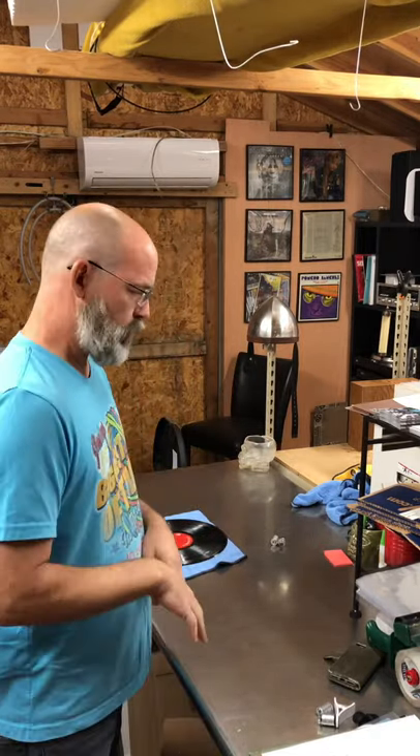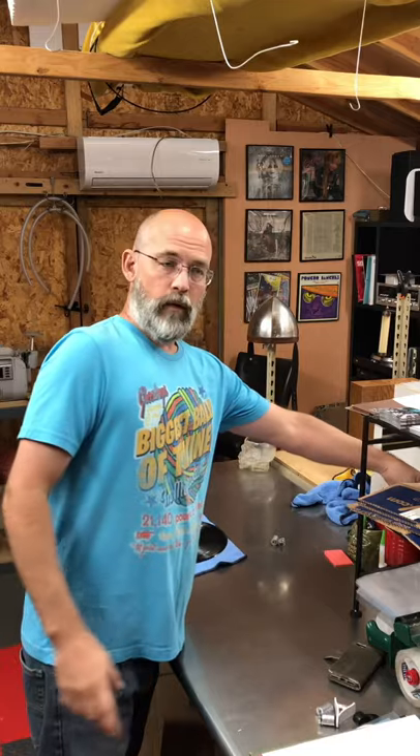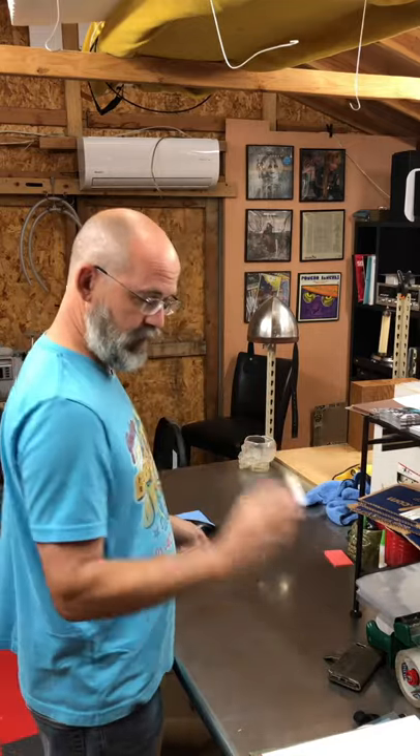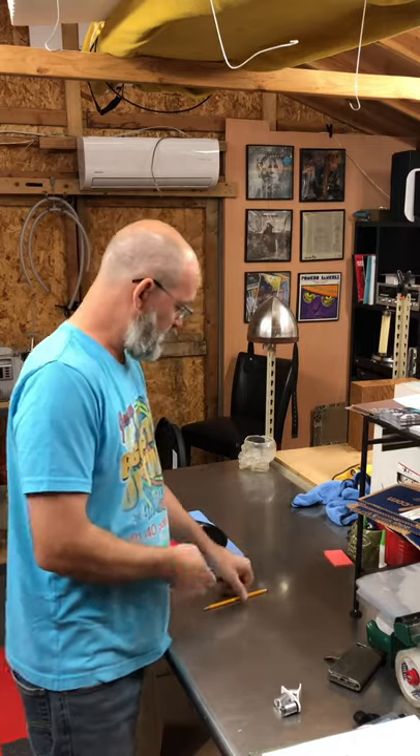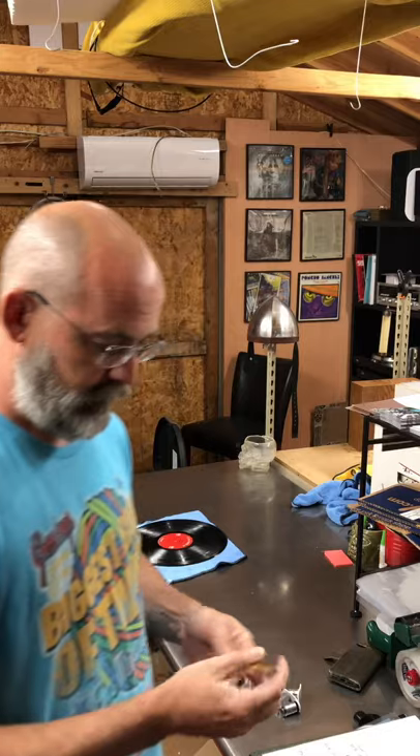I wanted to redo it because there are a lot of questions that keep coming up, and I actually have magnifying glasses to use on my iPhone. So I'll show you how to do it. First and foremost, what are the tools that go into repairing a record?